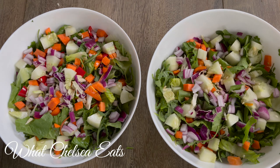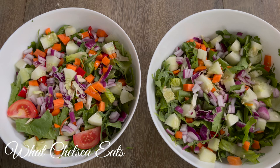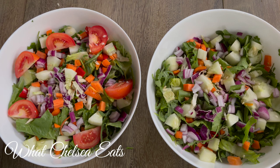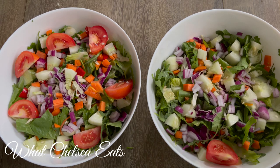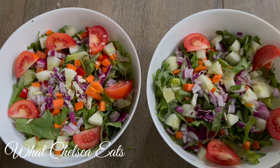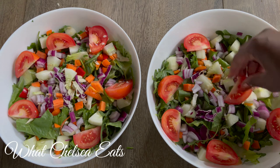Next I'm adding tomato. I have wedged these tomatoes, but you can make them chopped, sliced, or however you want. Tomatoes just add interest to the salad. You don't have to use regular tomatoes — you can use grape tomatoes, different colored tomatoes, or do whatever you want to make your salad personalized to you.